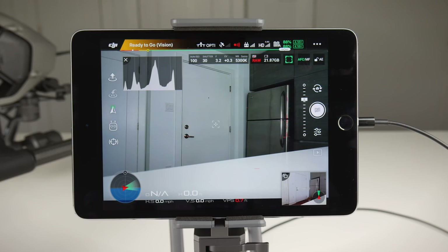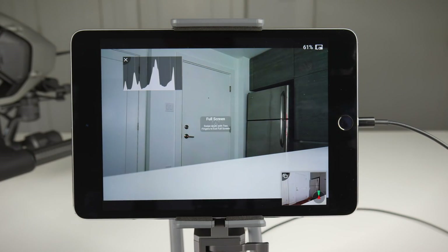The first change deals with full screen mode, which hides the heads up display by swiping with one or two fingers along the display — it all depends on what you have this set to in the settings. In previous versions of the DJI GO app, full screen mode would literally hide everything except for the map and the battery life of your mobile device.